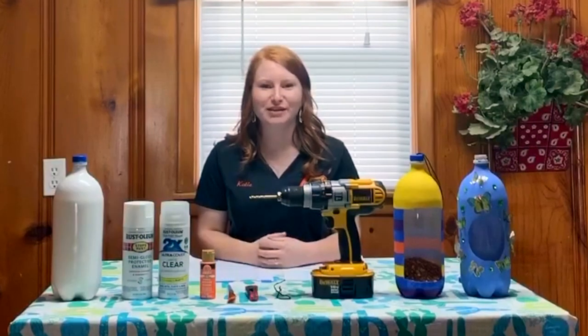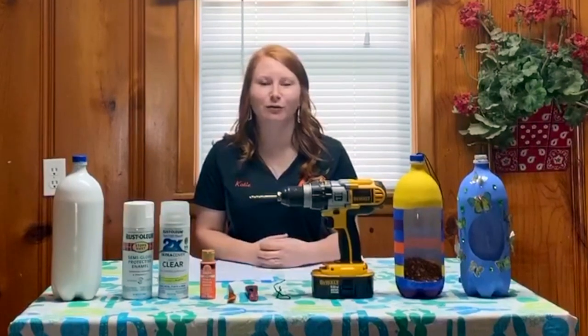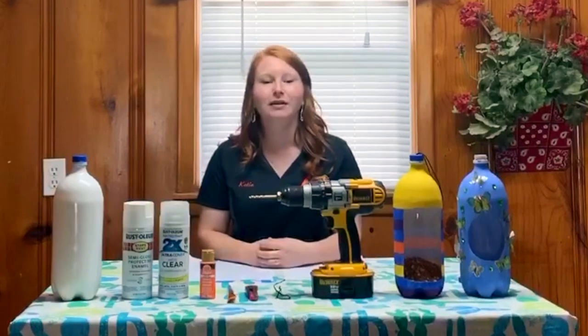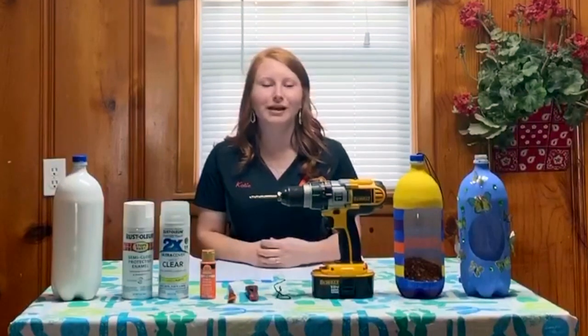Hello, Oklahoma 4-H members and families. My name is Katie Miller and I'm the 4-H educator in Pottawatomie County. Today I would like to share a project with you using items that you might already have around your home. This project is a recycled bottle bird feeder or birdhouse and leaves lots of room for creativity.